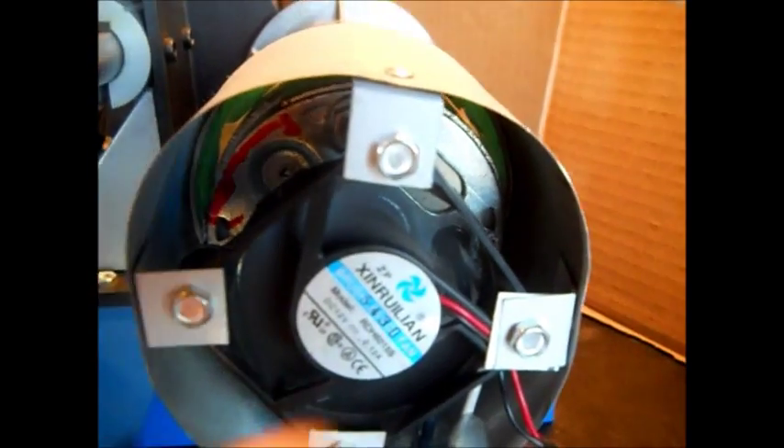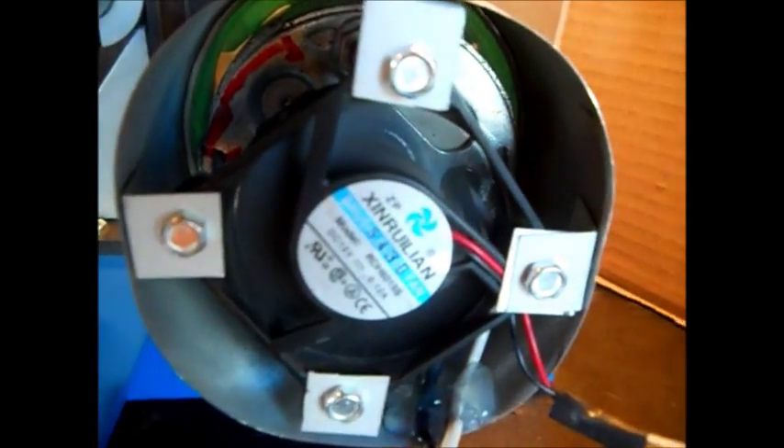It did get kind of squished when I made these brackets — kind of squared it. Those are rivets; it has rivets in it. It also has bolts — we have the option of putting a bigger fan. We hot glued the wires here.